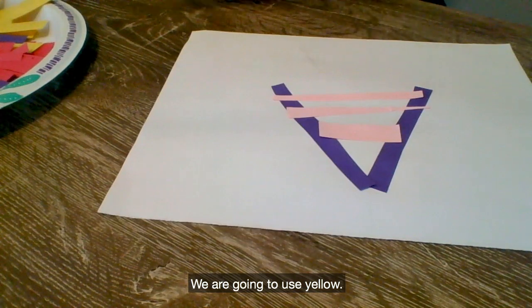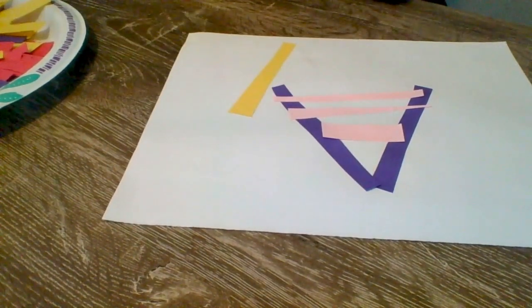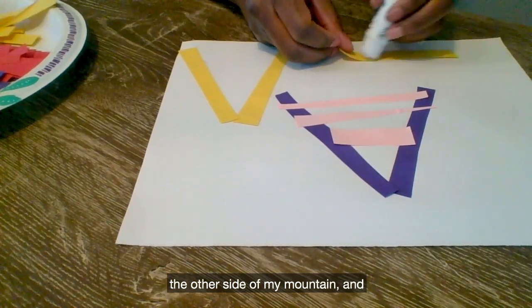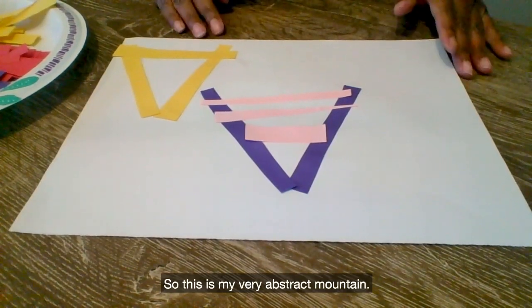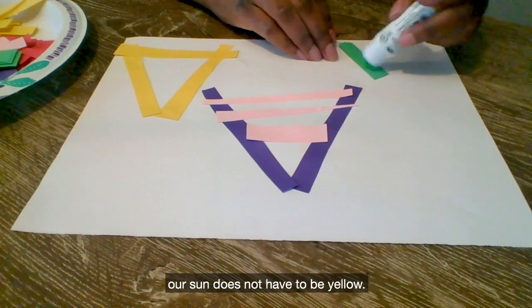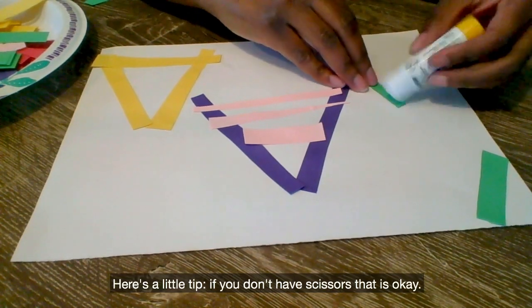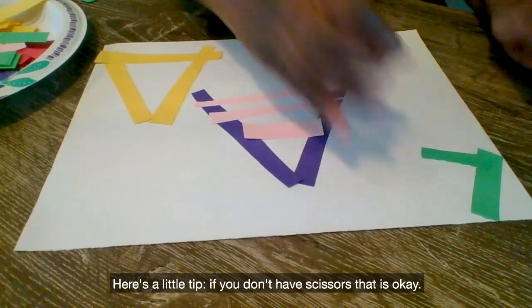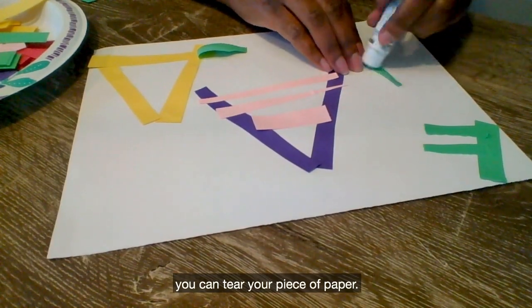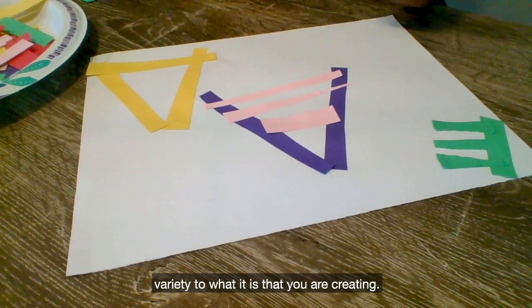Let's try another one. We are going to use yellow — here's my side of my mountain, the other side of my mountain, and how about a base? So this is my very abstract mountain. I think what I'm missing is a sun, and because this is abstract, our sun does not have to be yellow. So our sun today will be green. Here's a little tip: if you don't have scissors, that is okay. If you want to create texture and variation in what you are making, you can tear your piece of paper. Maybe you want to crumble your piece of paper — it adds a little bit of variety to what you are creating.